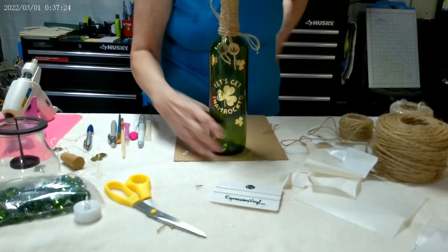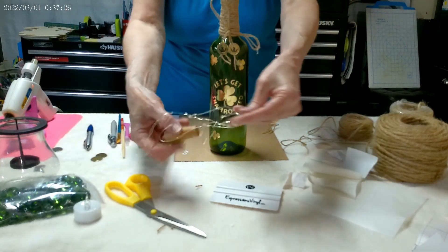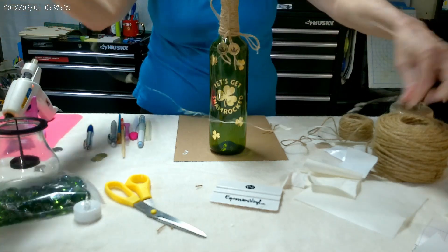The last thing that's left to do is add some bottle lights, and these came from Amazon.